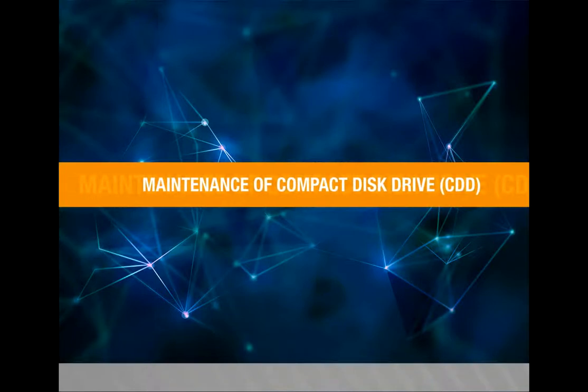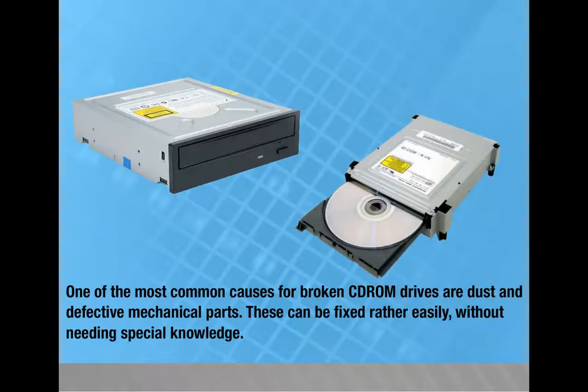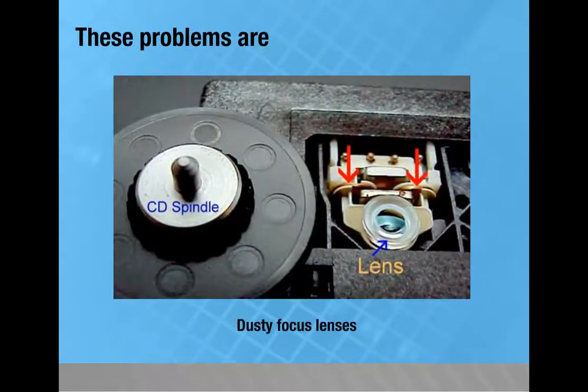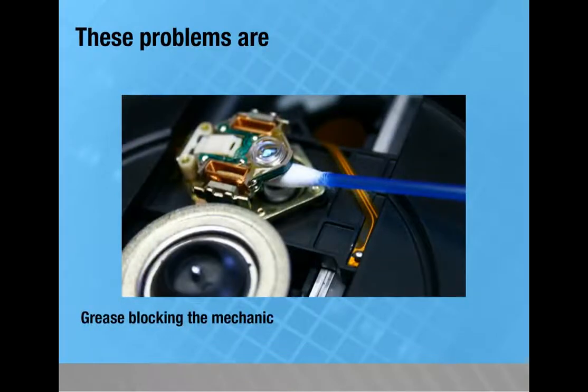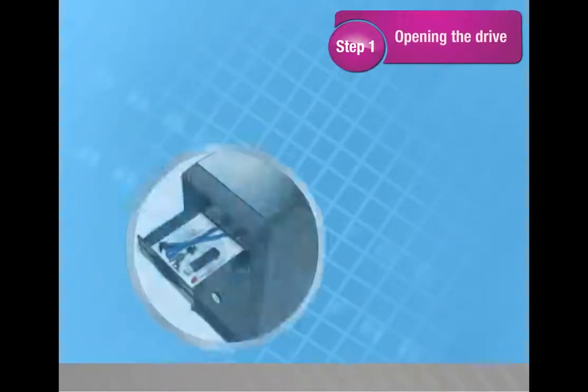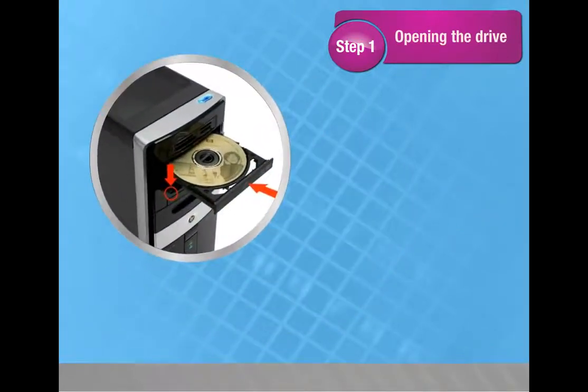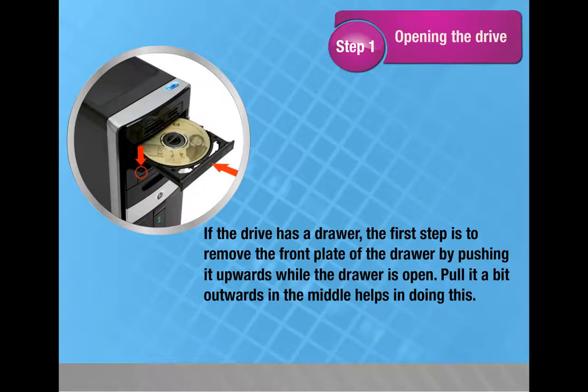Maintenance of Compact Disc Drive (CDD). One of the most common causes of broken CD-ROM drives is dust and defective mechanical parts, which can be fixed without special knowledge. Common problems are: dusty focus lenses, grease blocking the mechanics, and broken drive belts. Step 1: Opening the drive — most CD-ROM drives use a drawer for loading media; remove the front plate of the drive by pushing it upwards while the drive is open. Now open the case.